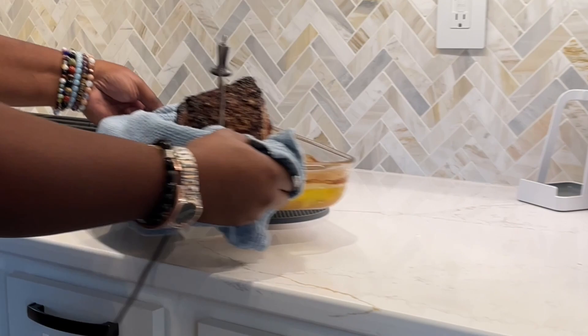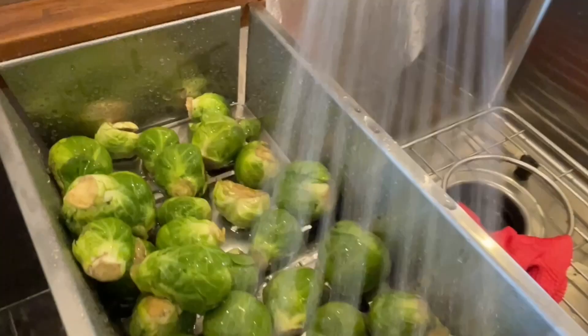We then all had a little roasted beet dance break, and then we were notified that the temperature probe had read the temperature she had set it to. So she pulled out the roast so that it could rest and got to work on the Brussels sprouts.